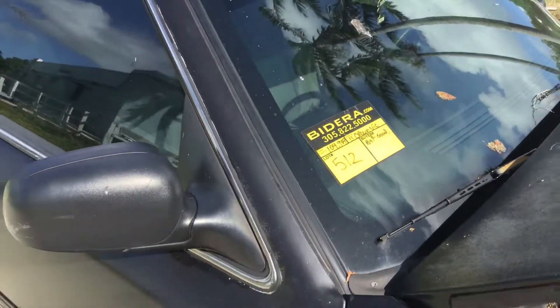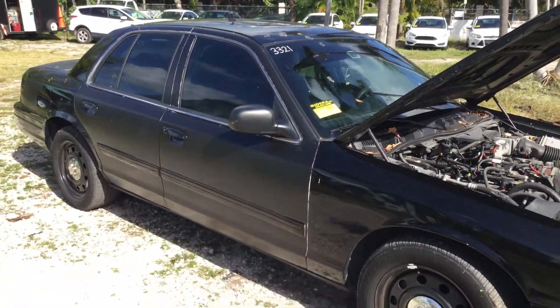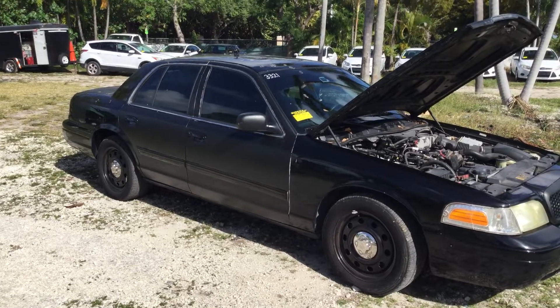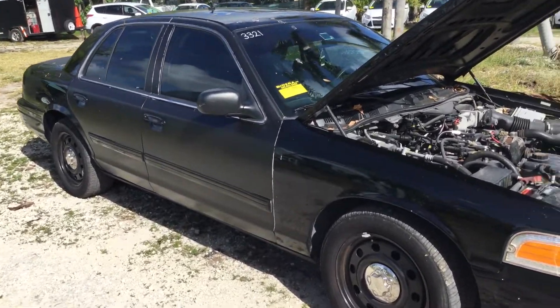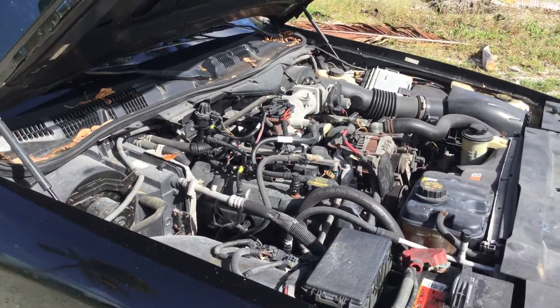Lot number 512 is a 2011 Ford Crown Victoria Police Interceptor. This one has 104,000 original miles and a 4.6 liter V8.